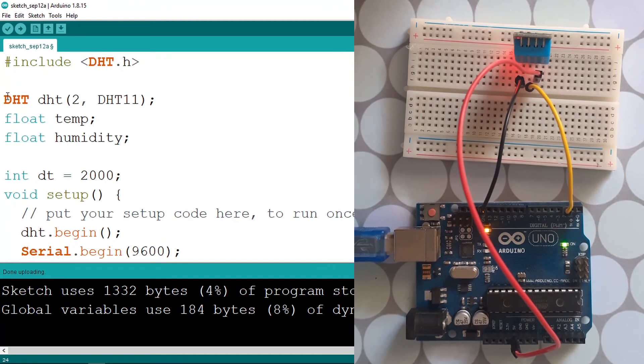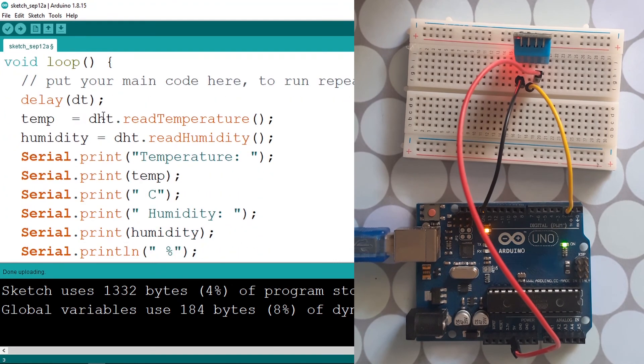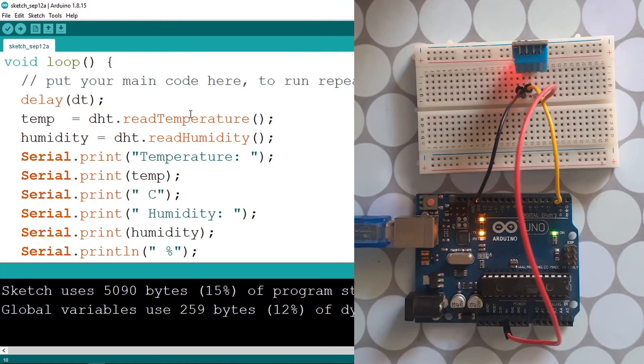So it's very easy to use the temperature and humidity sensor. We just need to create the DHT variable, pass in the pin number (which is 2) and the type of DHT sensor (DHT11), and then read the temperature and humidity using DHT.readTemperature() and DHT.readHumidity().